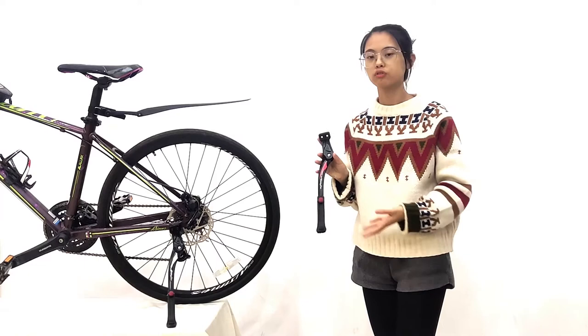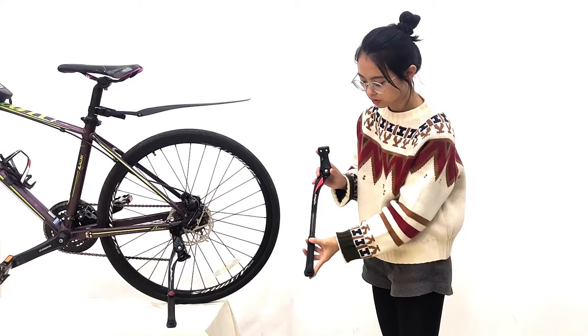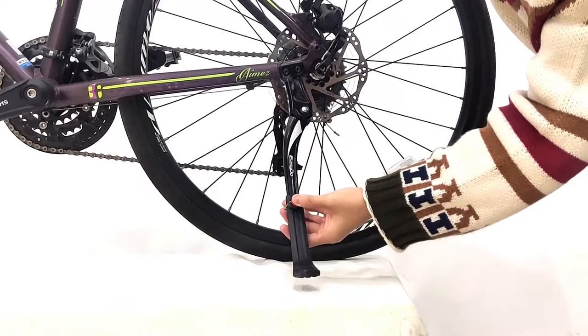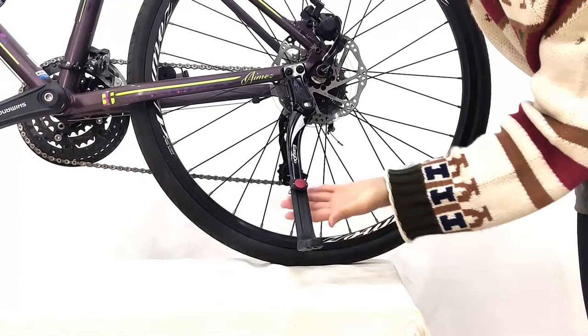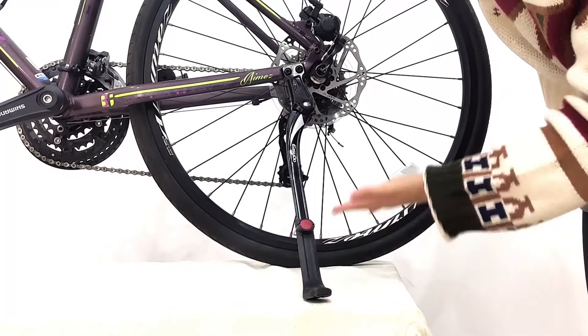Aside from these two big differences, we also have some great features. You can see the red button — yes, it's adjustable. Press the button and you can freely adjust it to suit different grounds. If you adjust it to the shortest height, it is suitable for 24-inch wide bikes. If you adjust it to the highest height, it can also be suitable for 29-inch wide bikes. The maximum height you can adjust is 7cm.